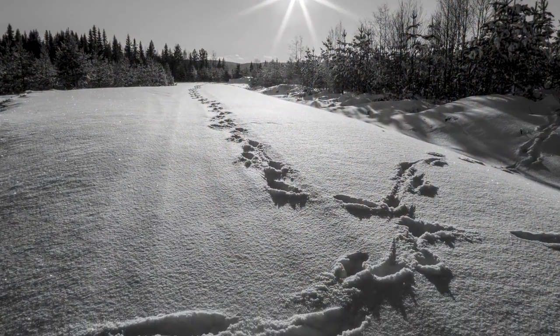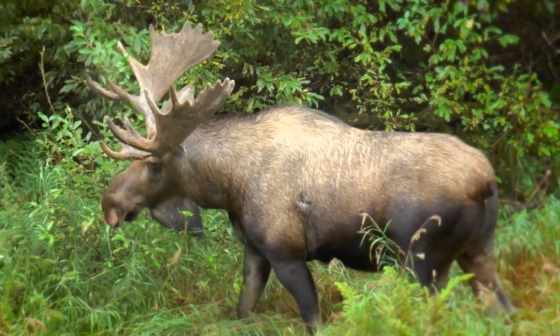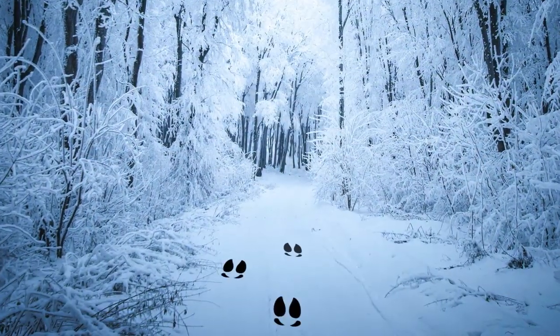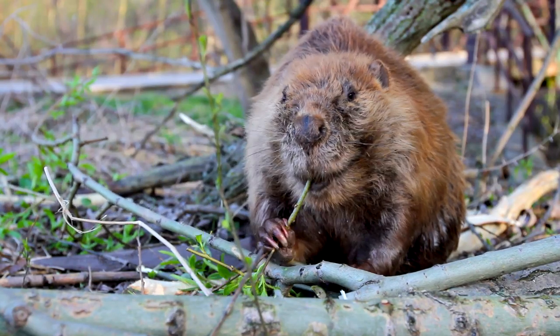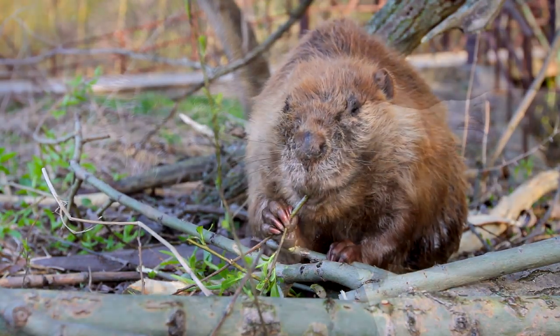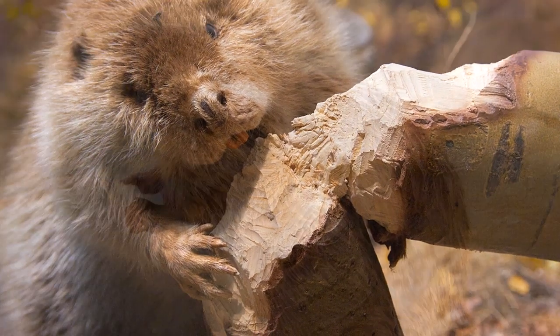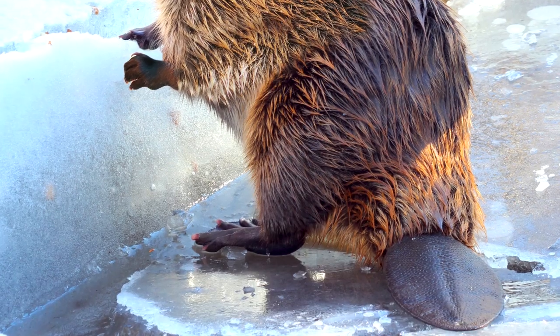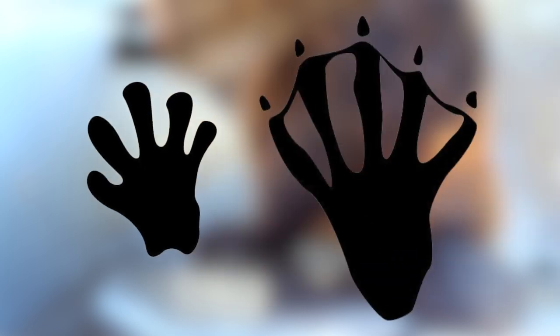You'll most likely find moose prints in forests and meadows where the ground is soft. Their tracks are heart-shaped and measure five to seven inches. You'll likely find beaver prints near a river or lake. Beavers' front feet resemble small human hands and are about three inches long, and their rear feet are about seven inches long. They have five toes on all four feet, but they also have webbing between their toes on their hind feet. Plus beavers have claws!